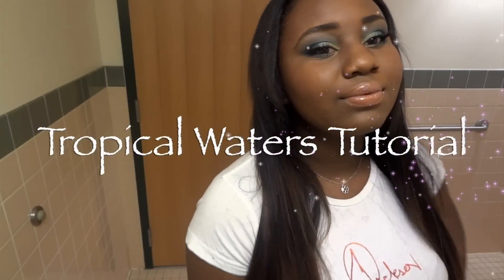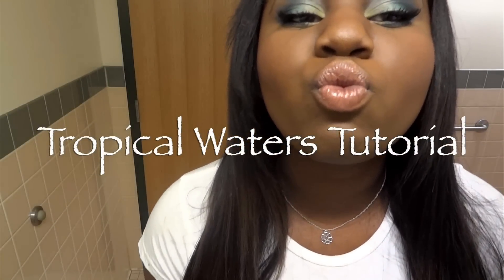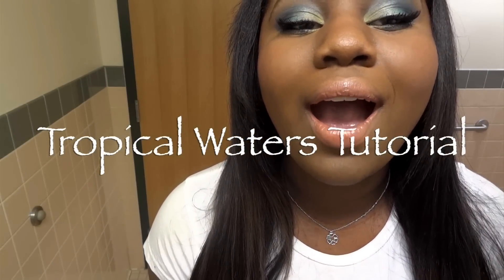Hey guys! It's Shanine here with a new video and today I'm coming to you with a tutorial. So if you want to see how I got this Tropicals water look, then stay tuned.